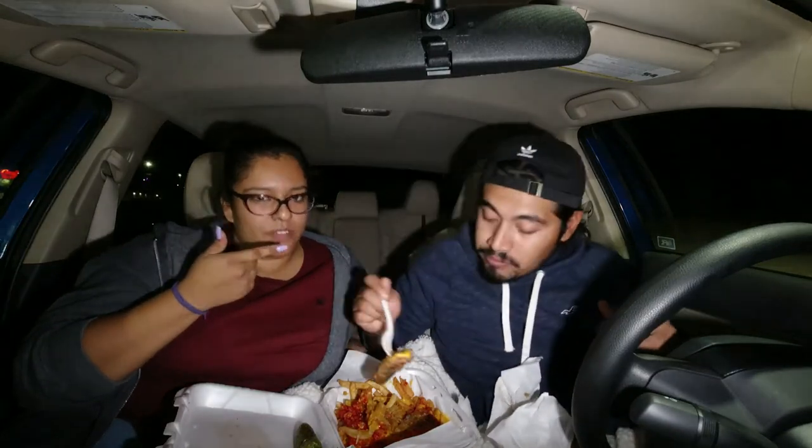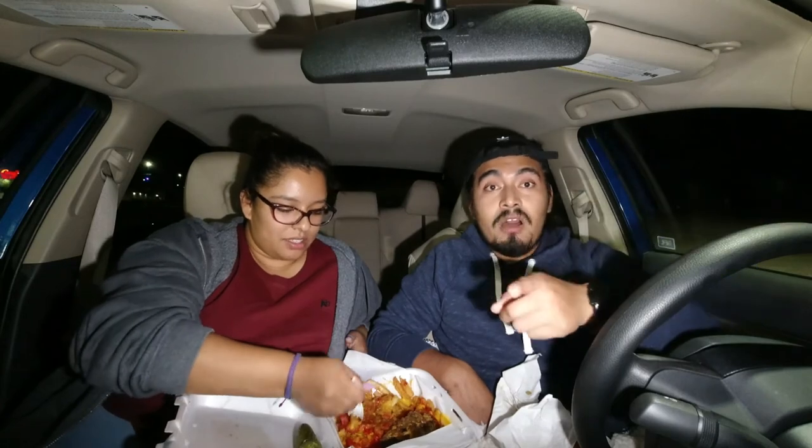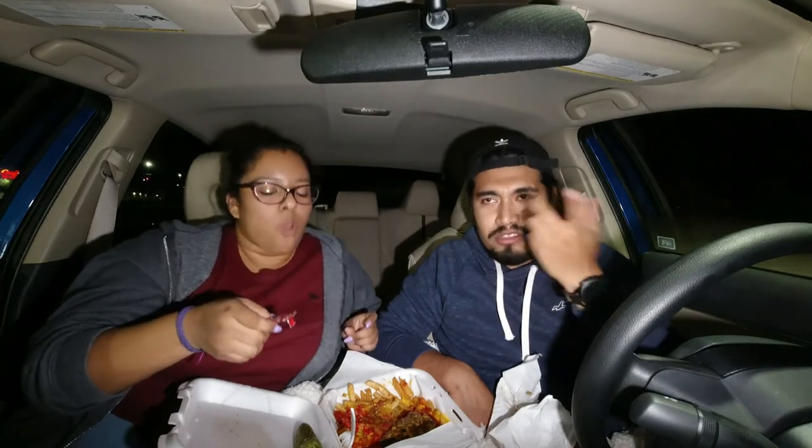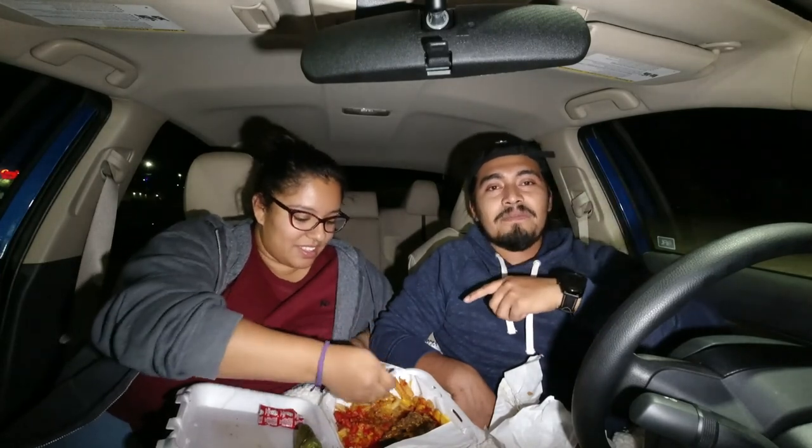The fries are good, but the price is the issue. We were just expecting a lot more because of the price. Ten bucks for the two — I can just go get asada fries at Roberto's. Anyway guys, give me a like if you liked the video, comment what restaurants you want to see next, subscribe, and share. Come try it yourselves and let me know in the comments. I love the burger — every time I'm craving In-N-Out I'm coming here. See you guys next time, peace!